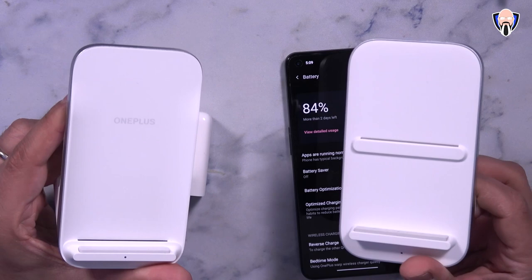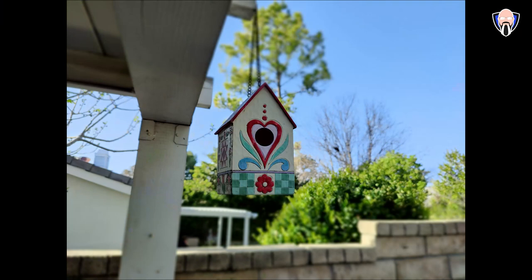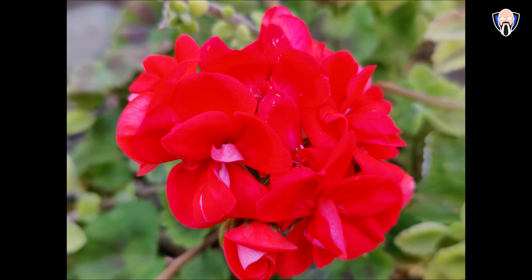OnePlus decided to put a lot more focus on the OnePlus 9 this year than in past years. With the 7, 7 Pro, 8, and 8 Pro, the non-Pro models didn't really share all the main benefits. This year we have 120Hz refresh rate, 65-watt charging, wireless charging, and reverse wireless charging. Both the Pro and non-Pro models share the same LPDDR5 RAM and UFS 3.1 internal storage, so there aren't many compromises with the OnePlus 9.